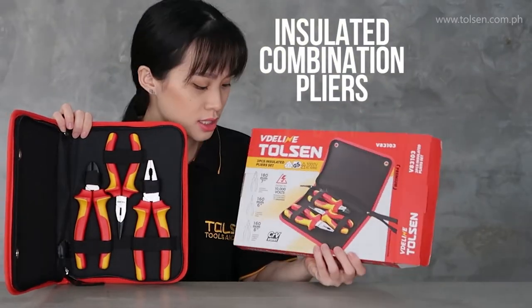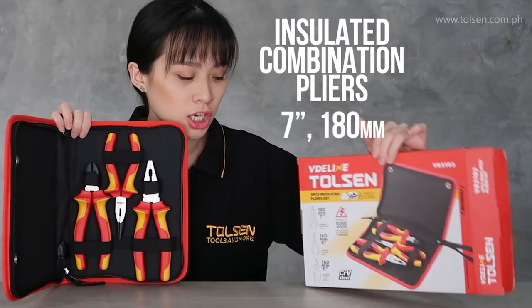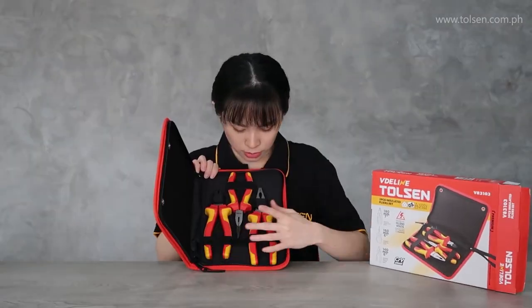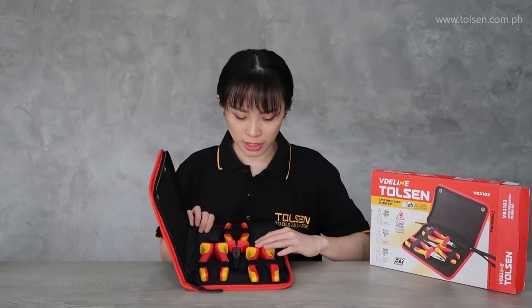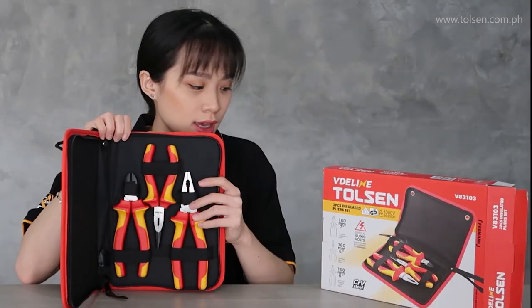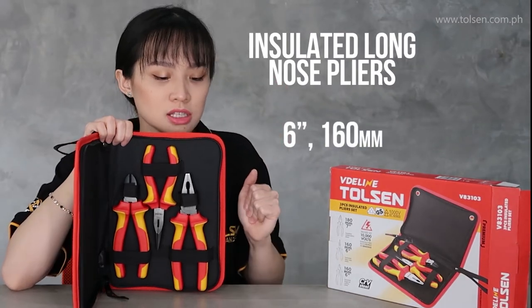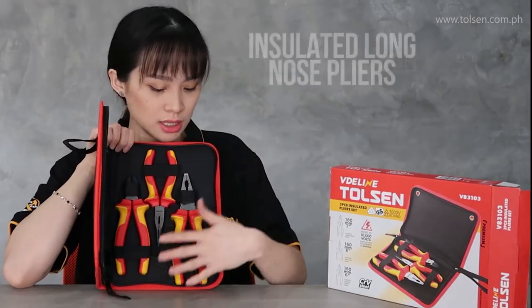The insulated combination pliers — that's 7 inches and 180mm. This is the combination pliers. Then paired with this, the long nose — 6 inches, insulated long nose pliers, 160mm.